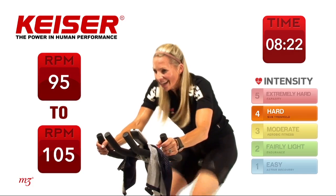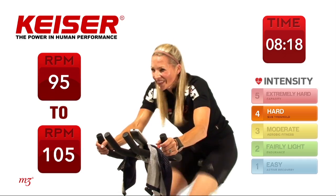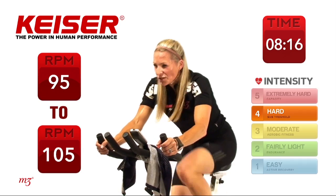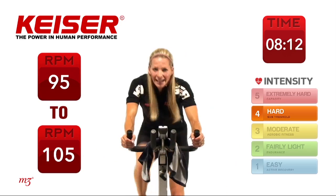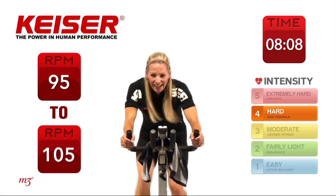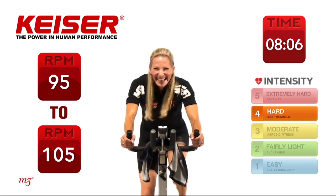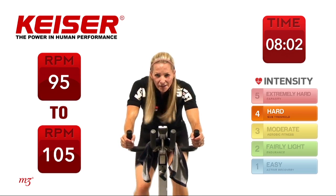You're over a third of the way. Interval training is a fantastic way to really work hard and then be able to do it again — burning lots of calories, challenging the cardiovascular system, all those really good benefits.